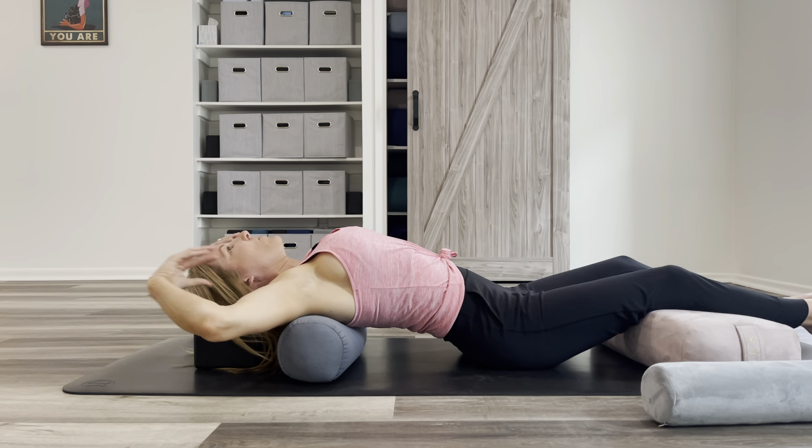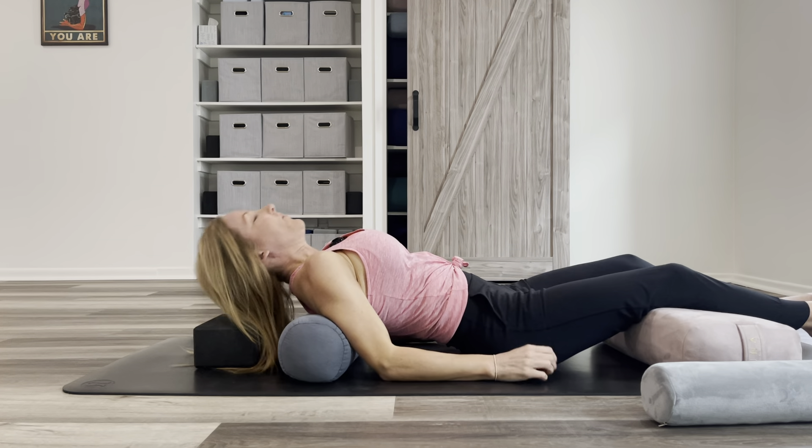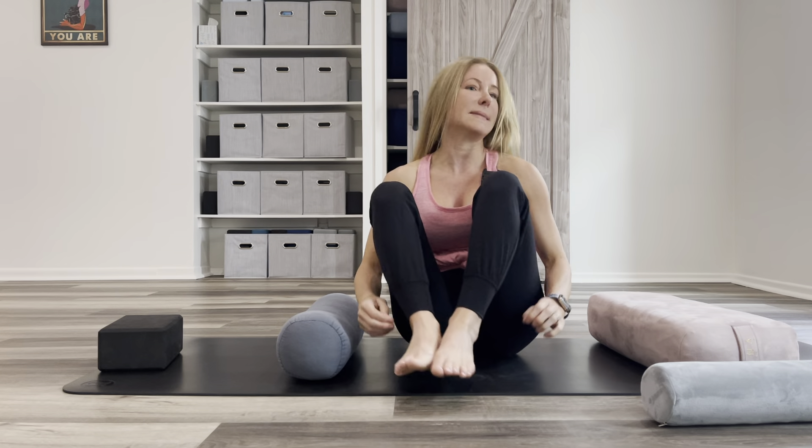This is just going to give you a stretch through the shoulders. To come out, press through the forearms, lead with the heart, and then come back to seated.